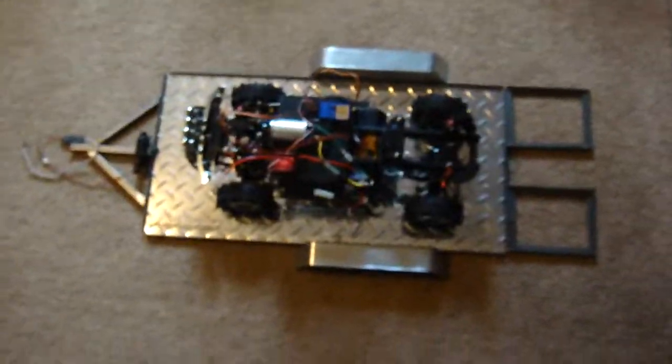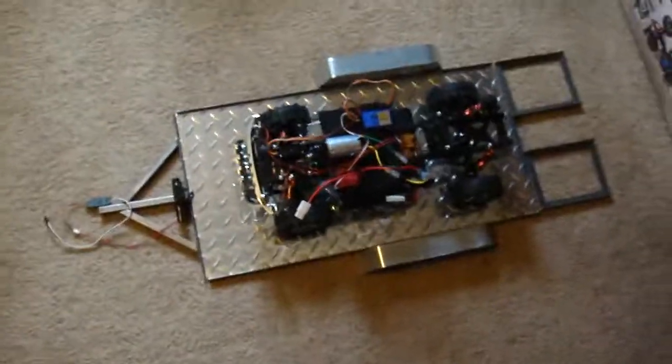Alright, well there's what I've been up to for a while — working on this. Just got myself a welder yesterday, so I'll be welding this up.